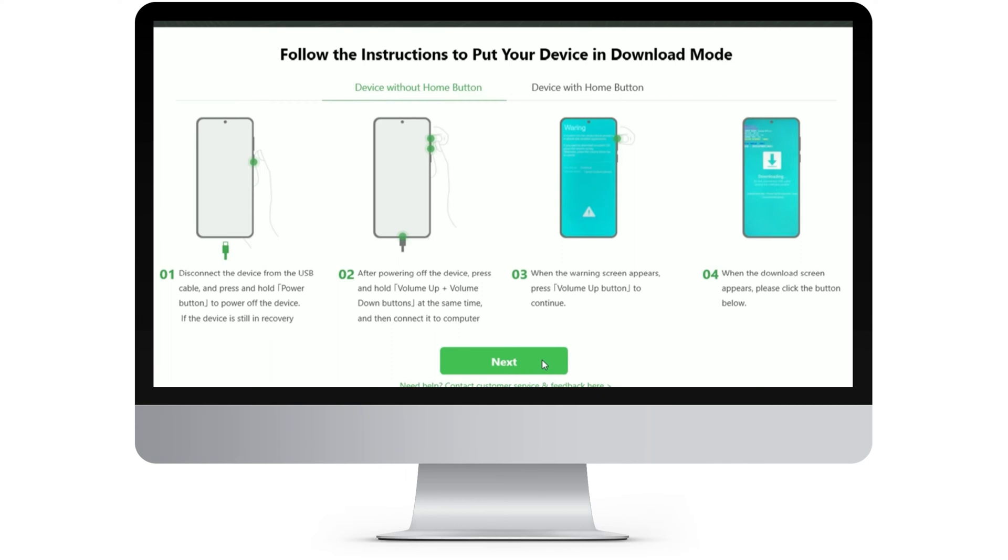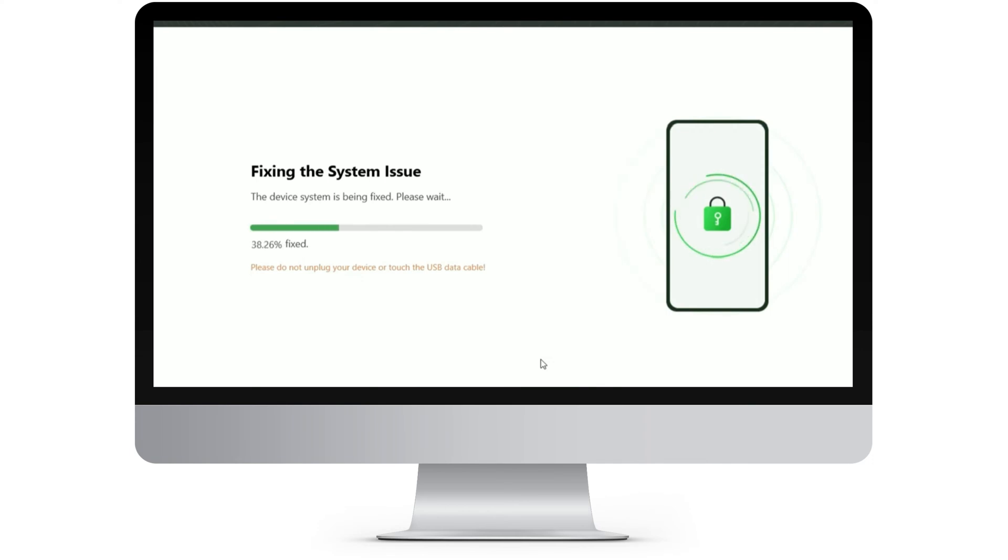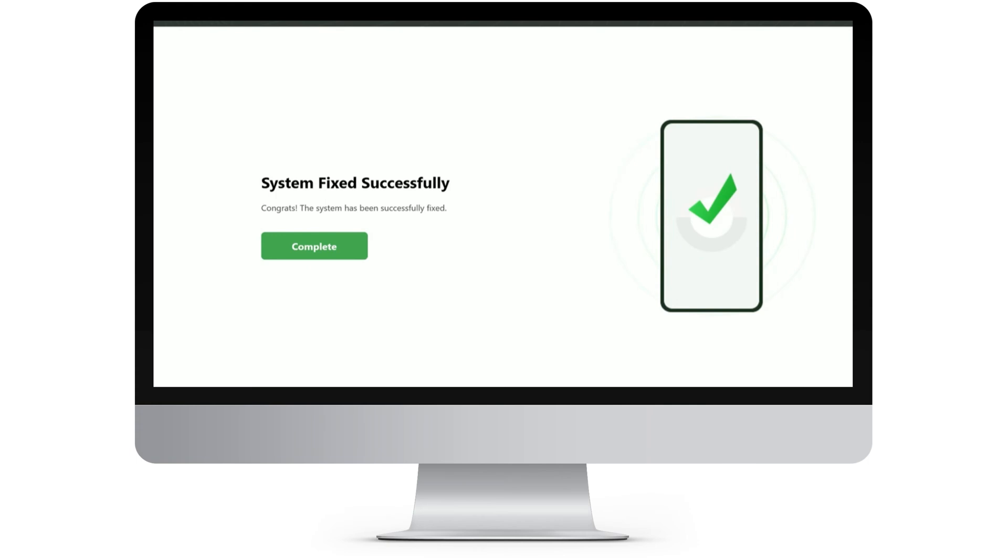Please follow the instructions to put your device in download mode. After that, click Next to continue. Your Samsung Galaxy is in the fixing process. Please wait patiently. Now your Samsung Galaxy not charging issue is fixed. Go to have a check.